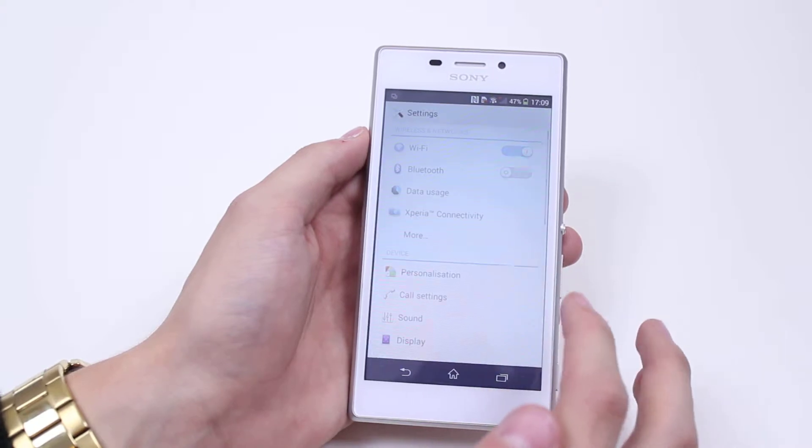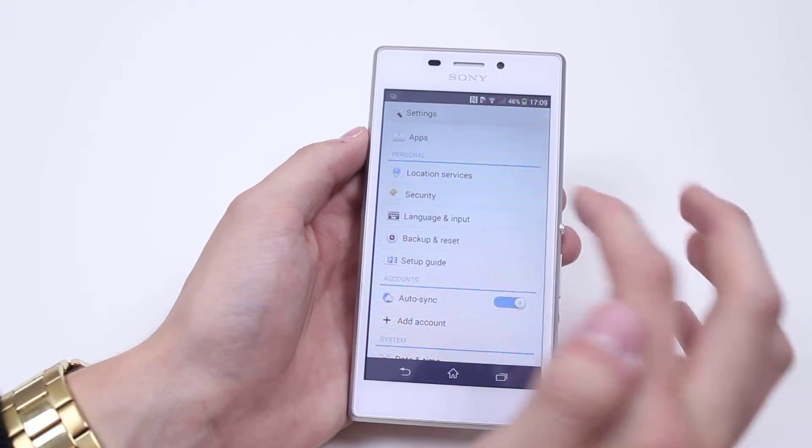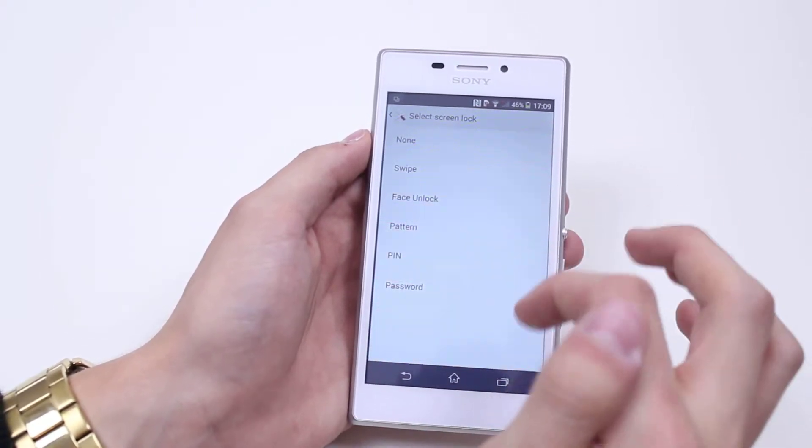We do this by going into settings, then scroll down to where it says security — it's under the personal category. At the very top it says screen lock, and it's currently set to none.